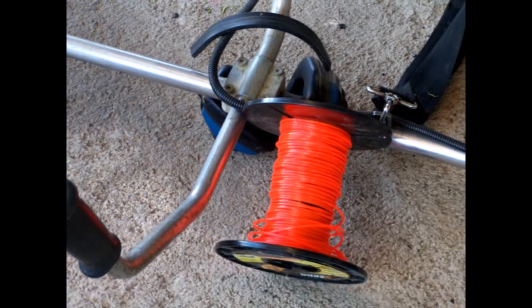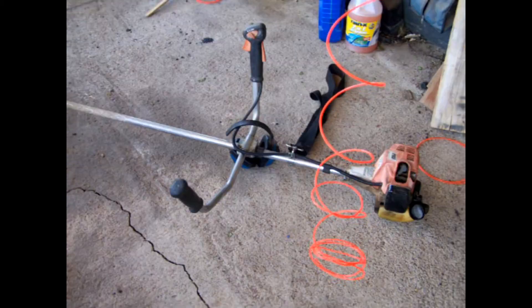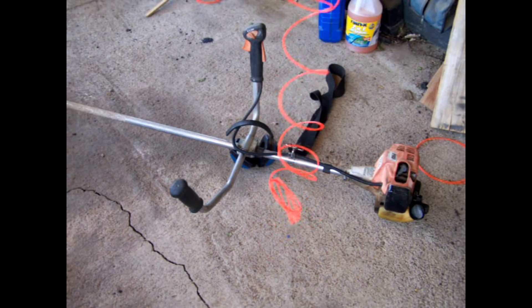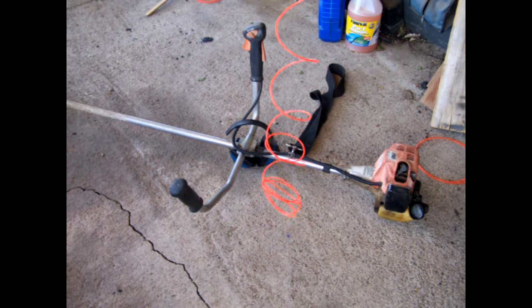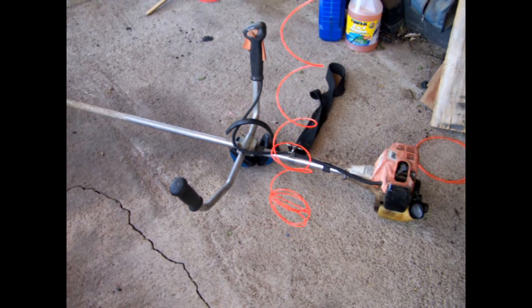How do you stretch and straighten out the weed eater line? The spool is something that's really hard to wind up — not functionally, but for lasting, endurance, and reliability.